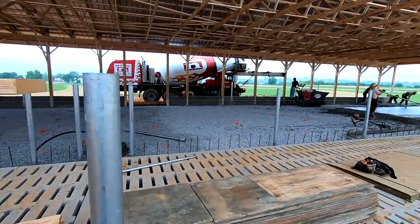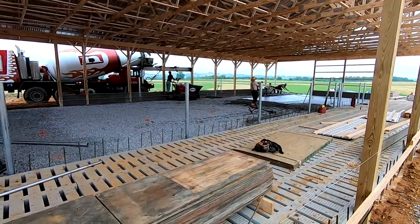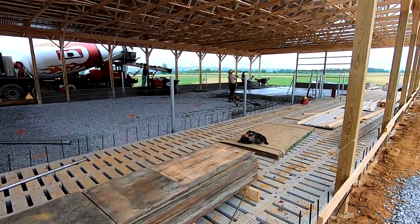Hey guys, so they're working at pouring the floor today in the barn. About 8 a.m. now, they got started half an hour ago.